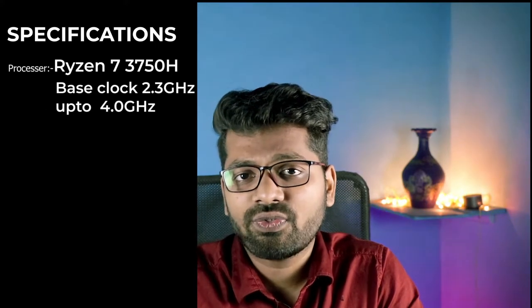Now let's move on to the specs. For the processor, ASUS is offering the Ryzen 7 3750H. It has four cores and eight threads, which is really amazing. It has a base clock frequency of 2.3 GHz and can turbo up to 4 GHz — that is really impressive.